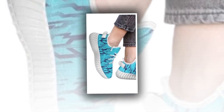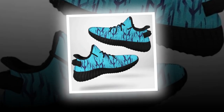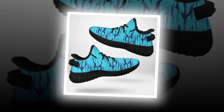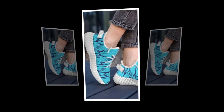Now let's get into the comfort and fit, which is one of the most important factors when choosing a pair of shoes. These sneakers are designed with comfort in mind, making them ideal for anyone who spends a lot of time on their feet. One of the standout features is the EVA sole, which provides excellent cushioning and shock absorption.